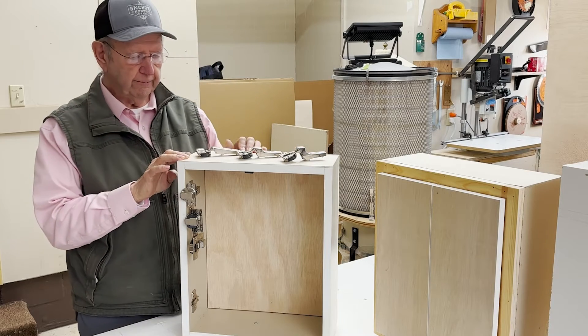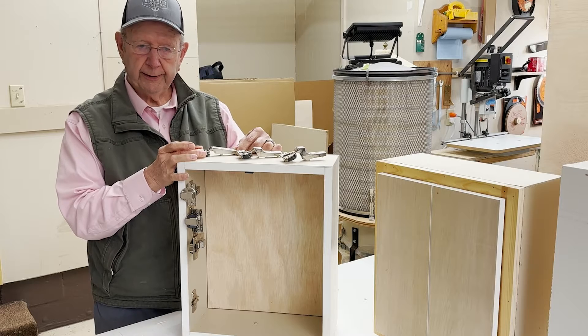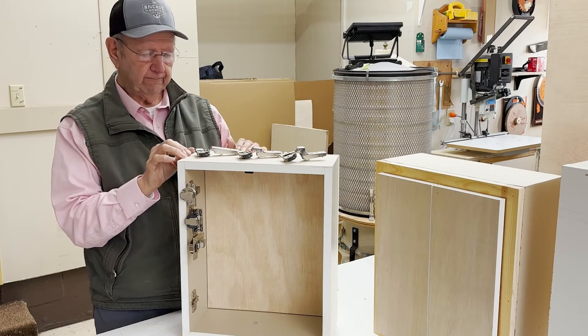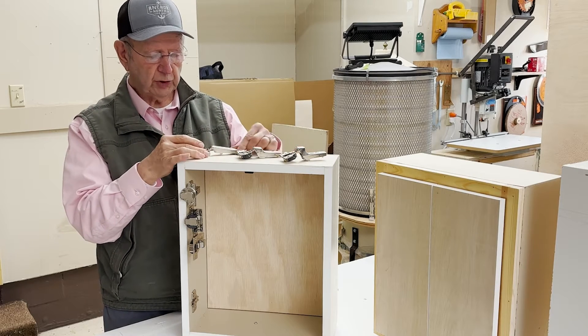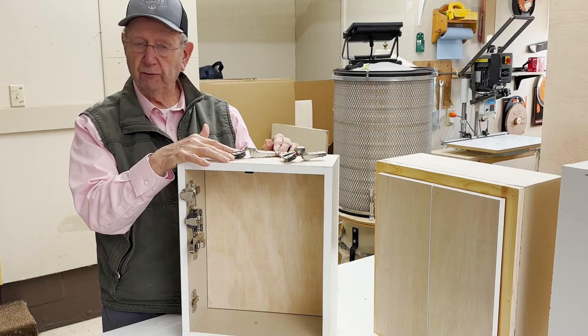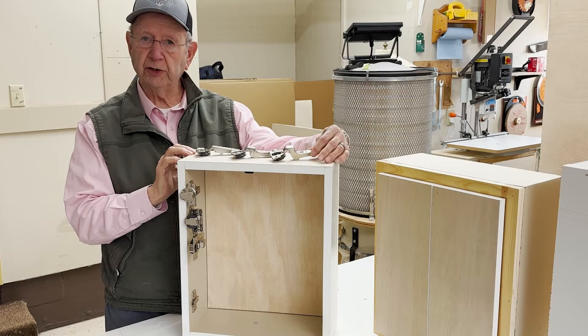We have three hinges here from the Blum 110 degree series: a 110 degree opening straight arm hinge, which they call the overlay hinge; a half cranked hinge, which they call partial overlay; and then a full cranked hinge, which is for inset doors.